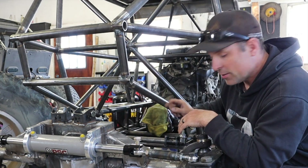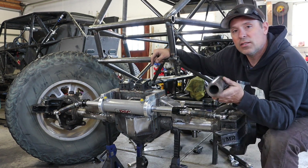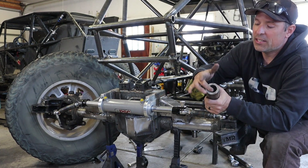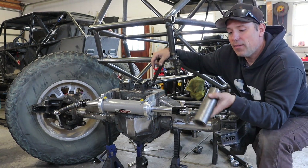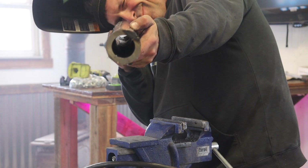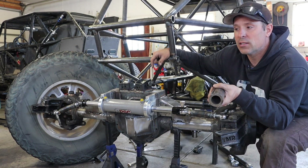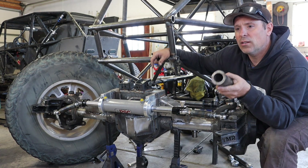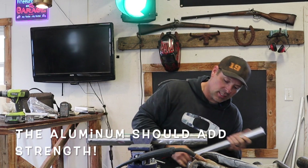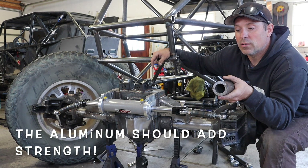As far as material for the lower links, I'm using two-and-a-quarter inch DOM with an inch-and-a-half center. I've used this in the past for suspension links and it's pretty strong — it will bend if you hit it hard enough, but most things will. I'm doing one extra thing this time to make them a bit stronger: I'm stuffing them with solid aluminum, which I'll get to in a minute.